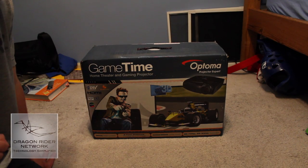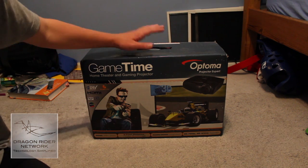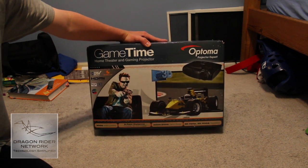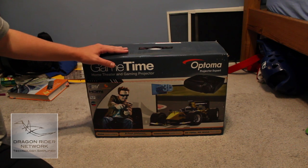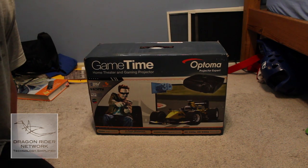Hey guys, what's up? It's Connor Mitchell from Dragonrider Network and today I'm here doing another incredible unboxing from the folks at Optima, who sent us their top of the line gaming projector called the Optima GT 720E Game Time Projector. Big thanks to them over at Optima. So anyway, let's get started on the unboxing.